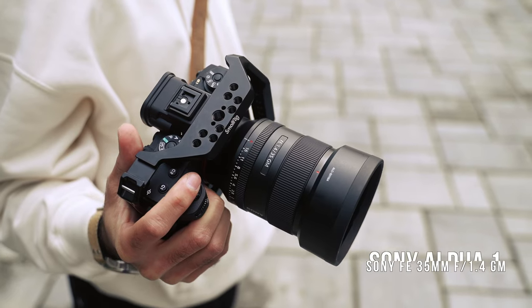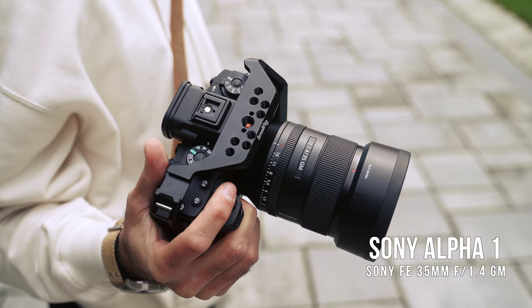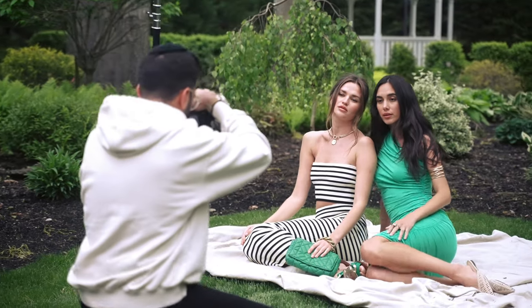For this shoot I was using just my 35 1.4 with my Sony A1. I was actually shooting in manual today because I had to really dial in and get that exposure perfect, whether I was using natural light or using the flash as a kicker.